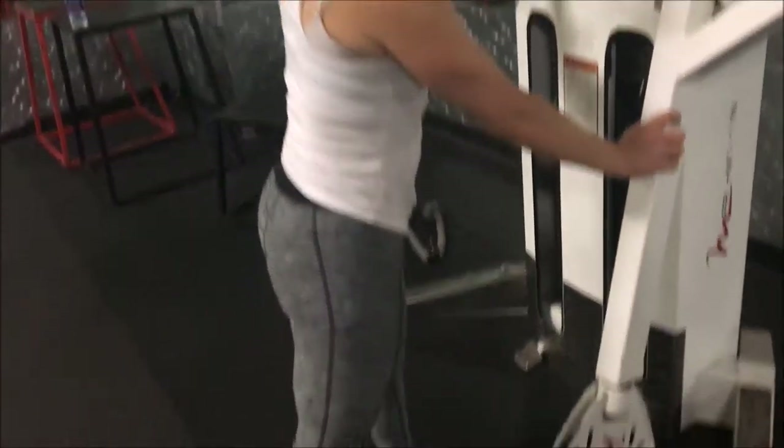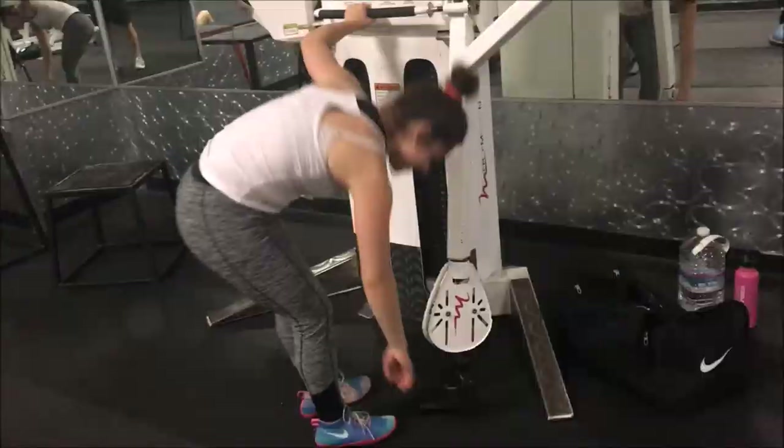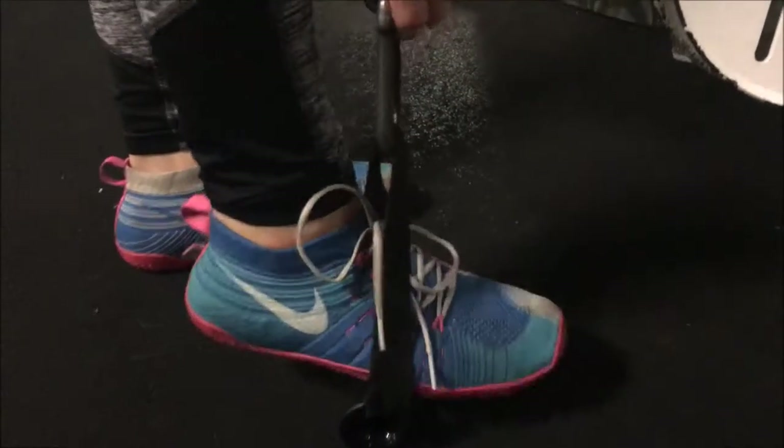Indra is going to demonstrate how to do a single leg glute kickback. Go ahead and take that out and show them how you got that on your foot. You put it at your mid-foot right here. You can pick it up a little bit and then just kind of lift it and kick back.